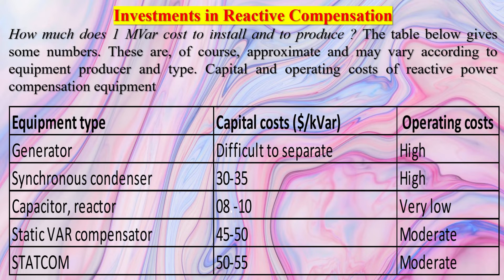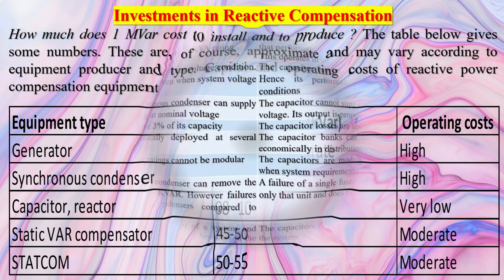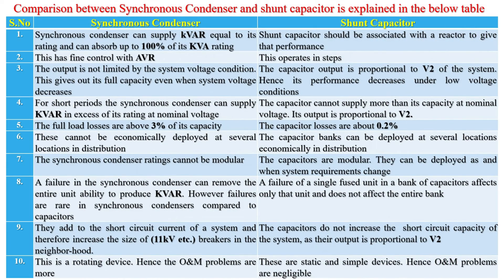Regarding voltage stability in weak grids, Synchronous Condensers can improve voltage stability in power systems with a large penetration of variable renewable energy (VRE). They can dynamically provide reactive power to cover the increasing and volatile demand. Studies have shown that placing synchronous condensers at the weakest bus bars in the grid can significantly improve voltage stability.